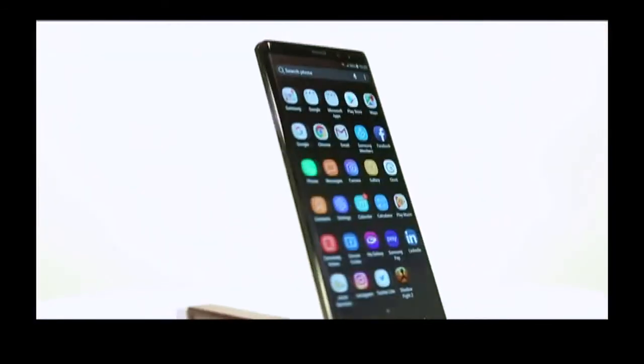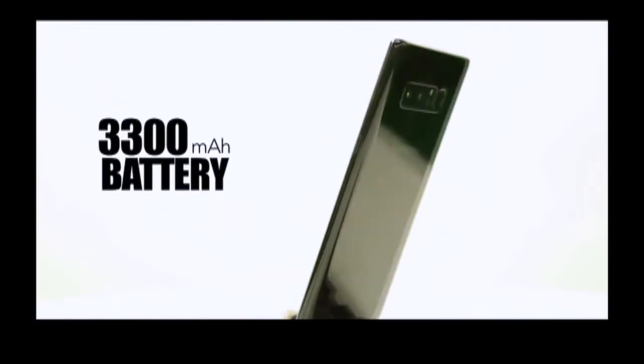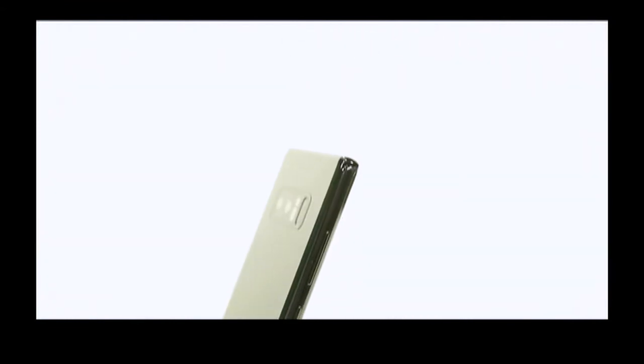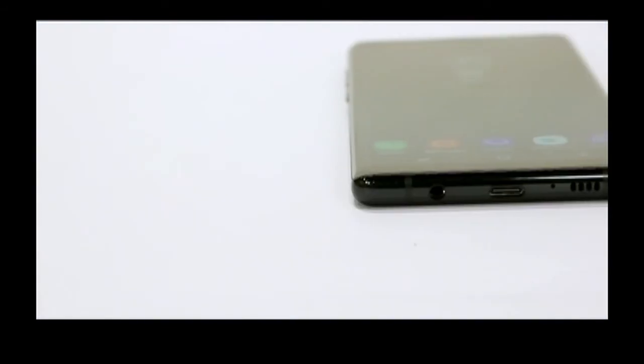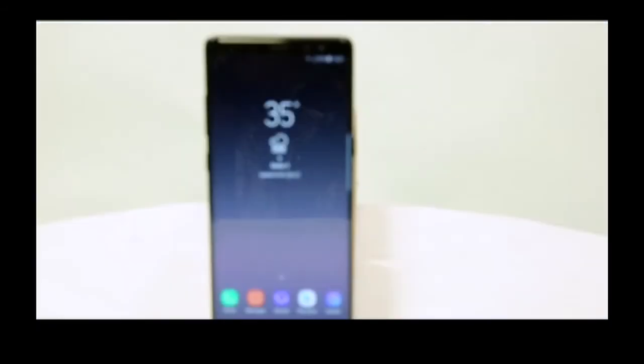Coming to the battery — with a capacity of 3,300 mAh it's actually a little smaller than the one in the S8 Plus. The battery will just about last you the day, so we recommend you make use of the quick charging to be on the safer side.